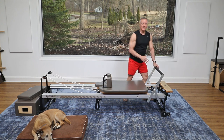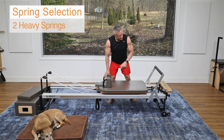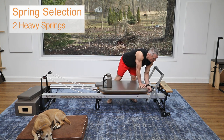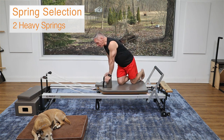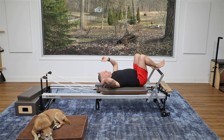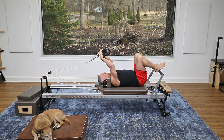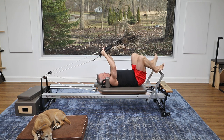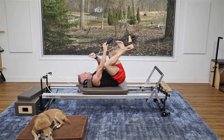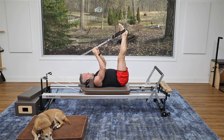Now we're going to come onto the reformer for the third exercise. I'm going to go to two heavy springs. I'll come down onto the reformer on my back, entering from the side, and place the straps on my feet. This is an exercise I learned years ago called the adductor stretch.